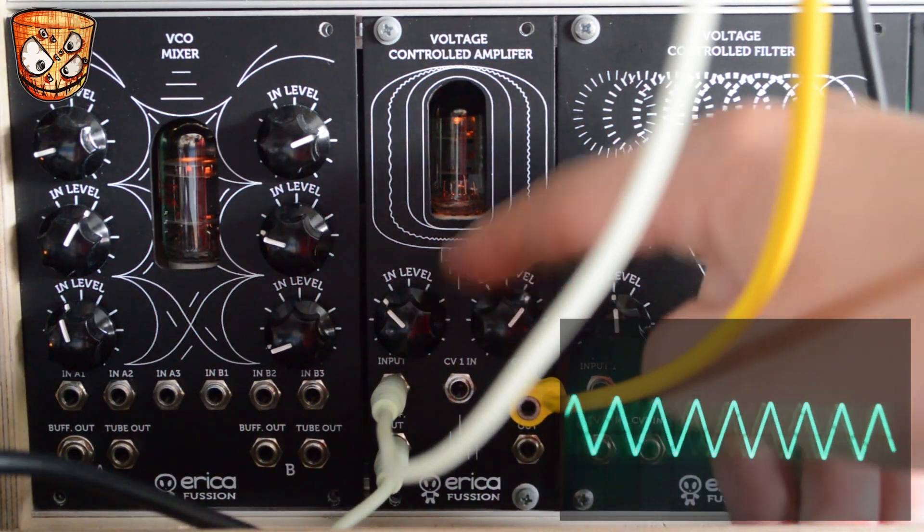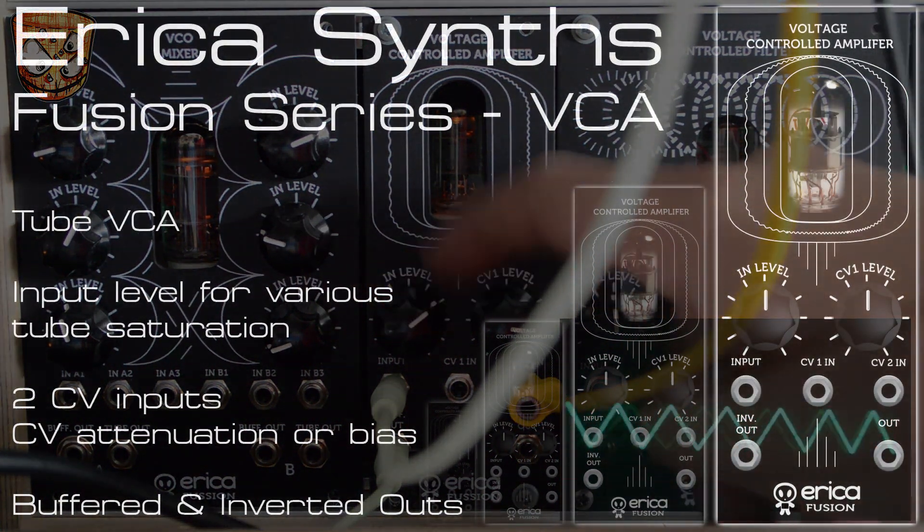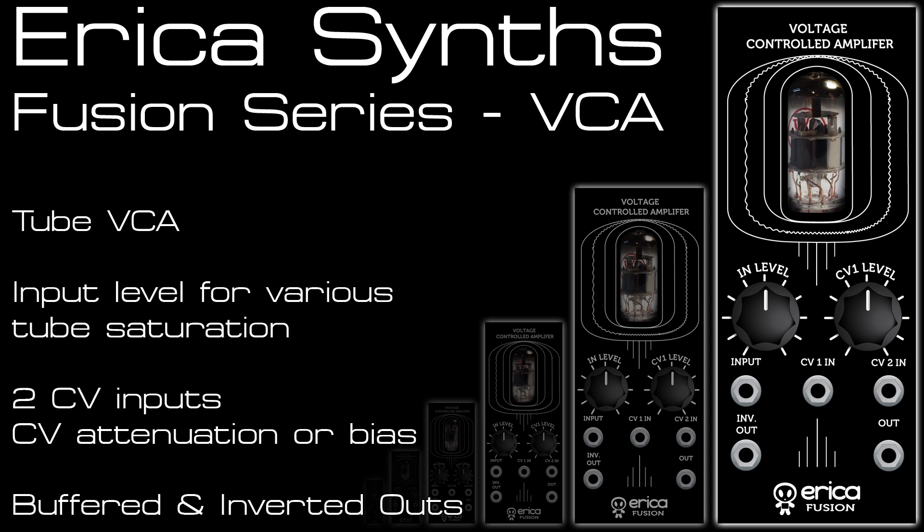I hope you've liked this video. The Tube VCA sounds great and tonally it's very different from any other modules I have in my setup. Using it as a CV shaper was a bit of a surprising addition — I was just thinking of audio when I saw the tube in the VCA. Check out the rest of the Erica Synths Fusion range on my YouTube channel, and subscribe, like and comment for more videos coming each week.